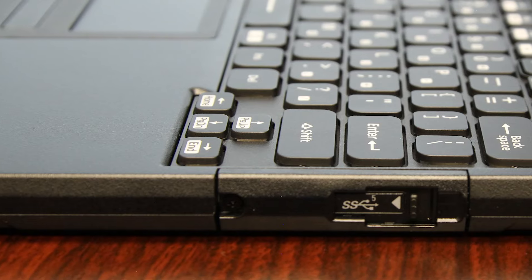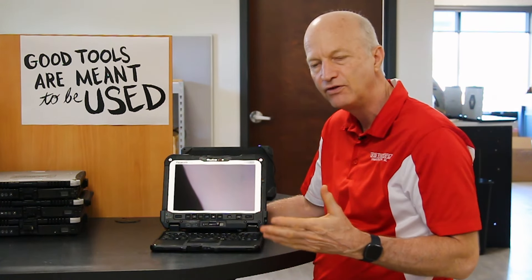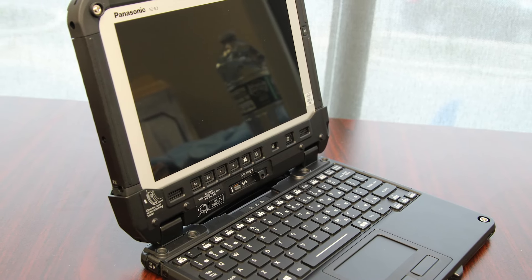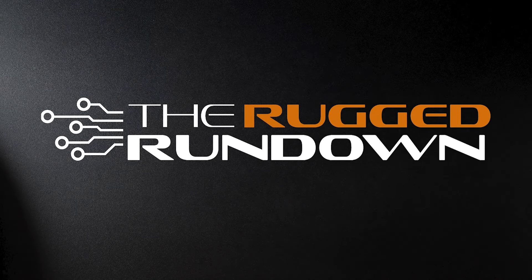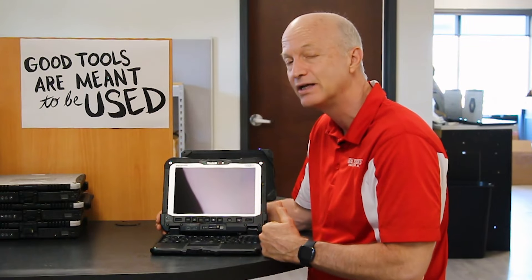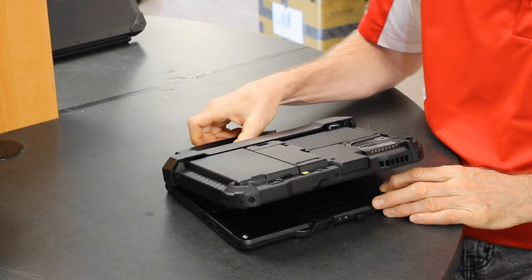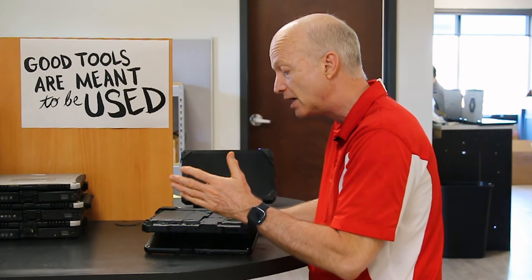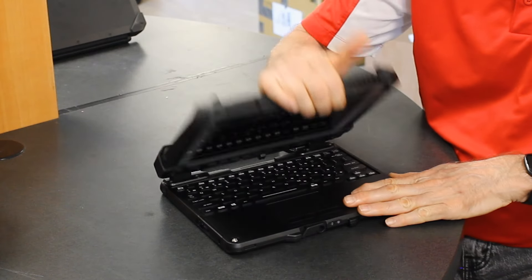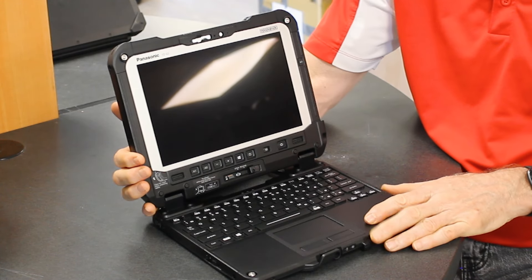Hi and welcome to this week's edition of the Rugged Rundown. Today I'm going to talk about a few common issues with the Toughbook FZ-G2. This is Panasonic's latest and greatest, and the issues I'm going to bring up are very minor because, as you know from my other videos, I think it's fantastic. But there are a couple of things, and the first thing I'm going to mention is the touchpad.